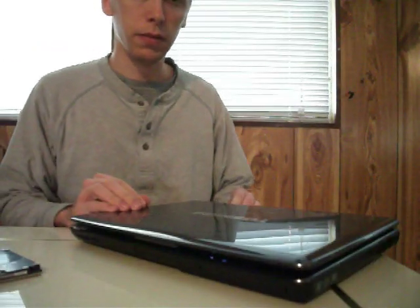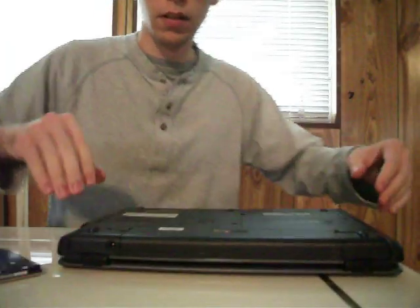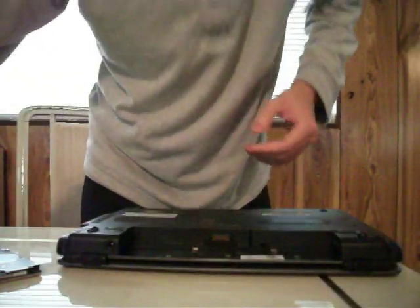First, you want to disconnect your power supply and remove the battery. This is so we don't have any electrical mishaps.